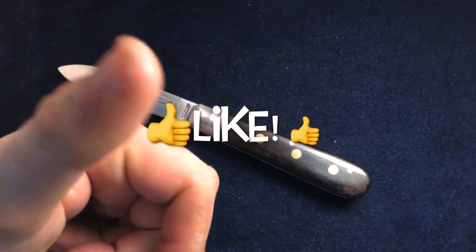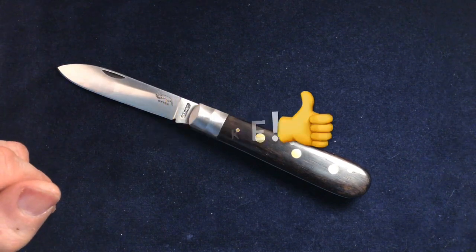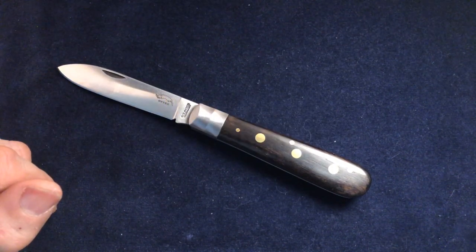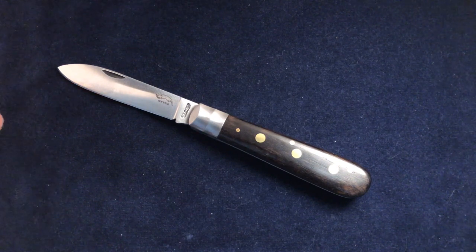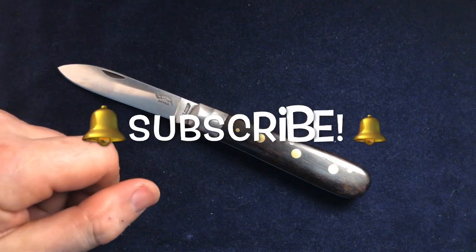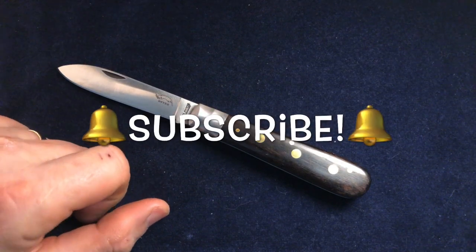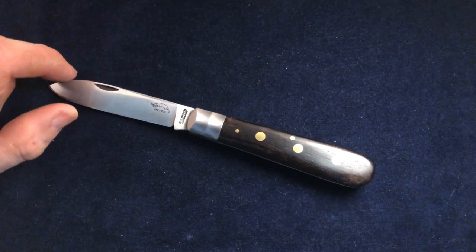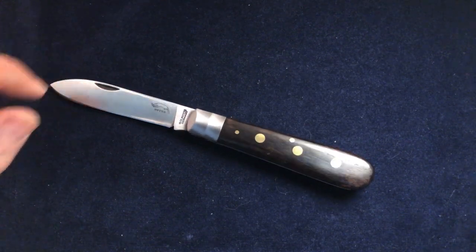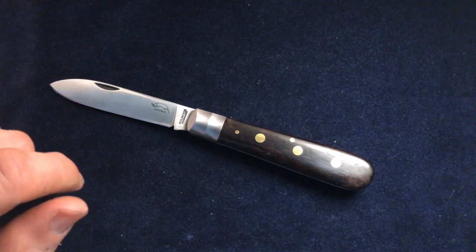If you like this content, please give it a thumbs up. If you'd like to see more of these — and there are some more Otters, slightly different ones — then remember to hit the subscribe button, and don't forget to ring the bell or you won't get notifications of other knives coming up. Thank you very much, see you again soon. Bye.